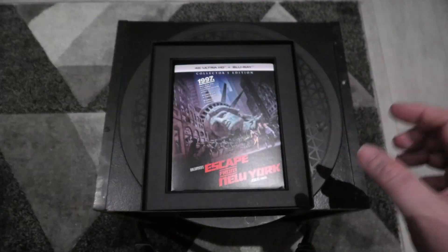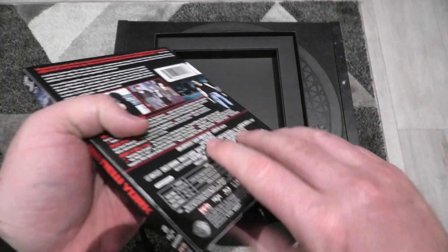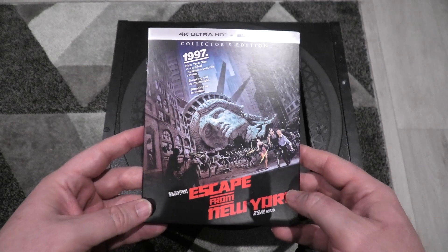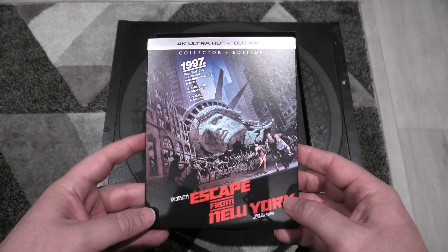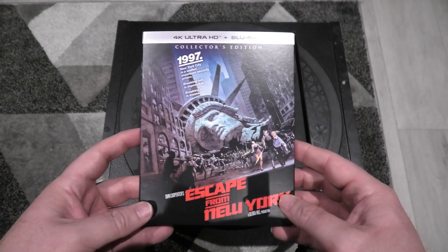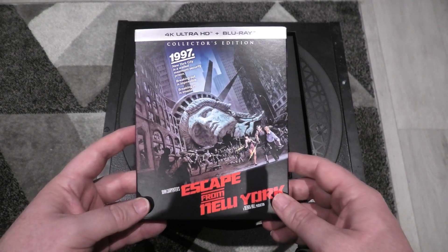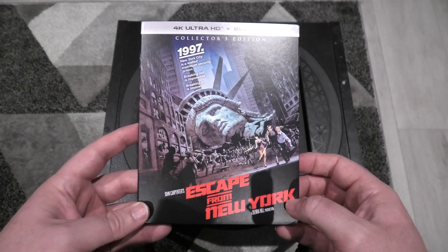Moving on to the 4K release. What's quite amazing about this — and a lot of people are not going to believe this — is that Escape from New York is one of my favourite movies of all time, but this is the first time I've ever owned this film with the original artwork. I have it twice on Blu-ray, this is my third time on 4K, and this is the first time to ever get this original artwork, even the DVD I have doesn't have it. This was a huge deal for me.